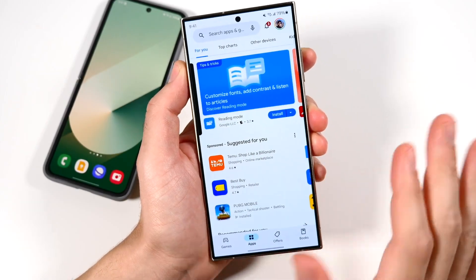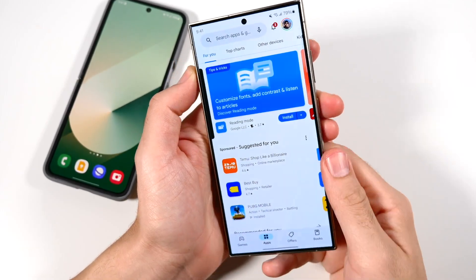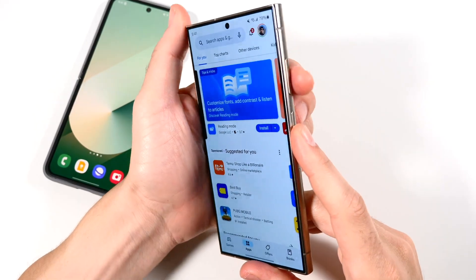All right guys, so this is how you reset a frozen Samsung phone. Are you frozen right now? You probably are. Let's make this real quick for you.